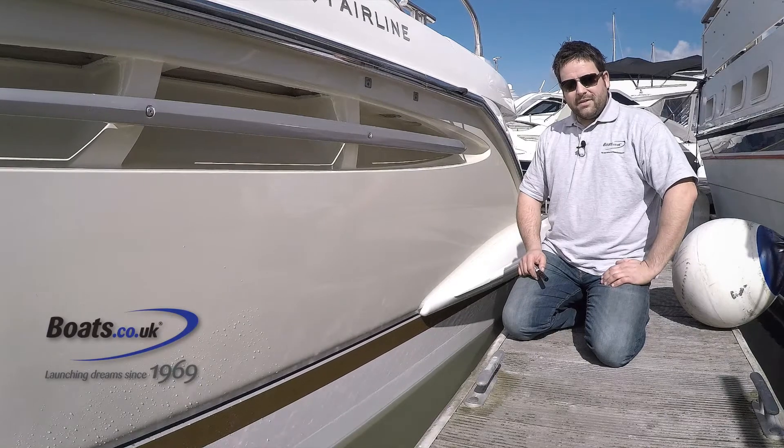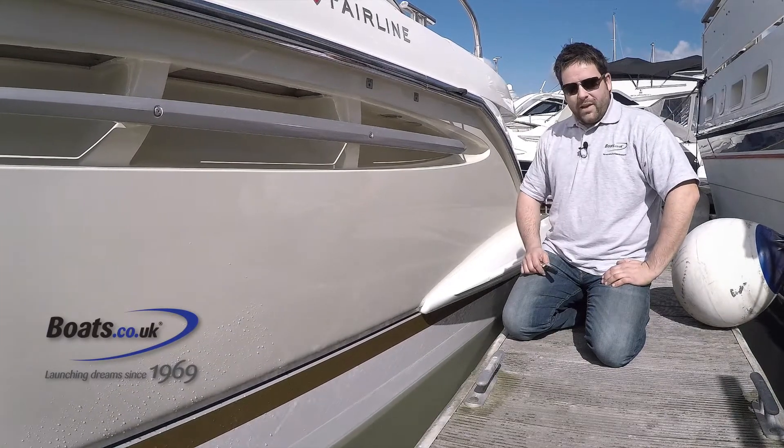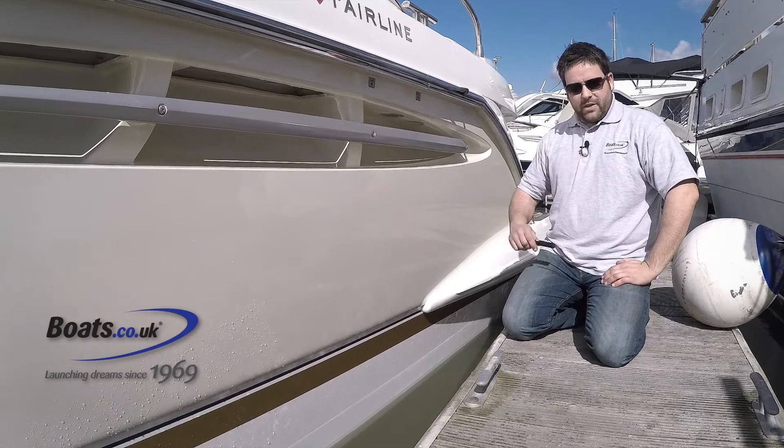Hi, I'm Chris from Boats.co.uk and today I'm going to show you how to find the waterline on your boat. Clearly this boat's already been antifouled, but we're going to show you on this one anyway.